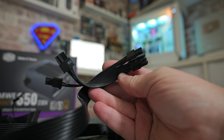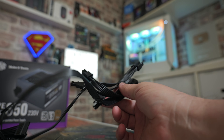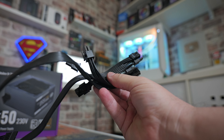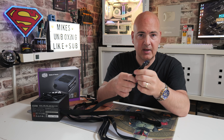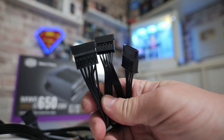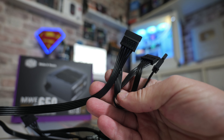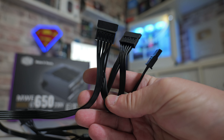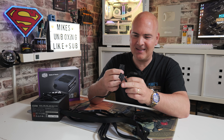The EPS cable comes in at 550 millimeters in length plus an additional 150mm between the two connectors, so that's roughly 22 inches plus an additional six. Next, looking at the PCIe cables — they've actually gone a little overboard on this. You've got two individual cables, both of which have a 6+2 connector and a pigtail as well, giving potentially up to four connectors. These are a similar length: 550mm plus an additional 150mm between connectors, so again 22 inches plus six.